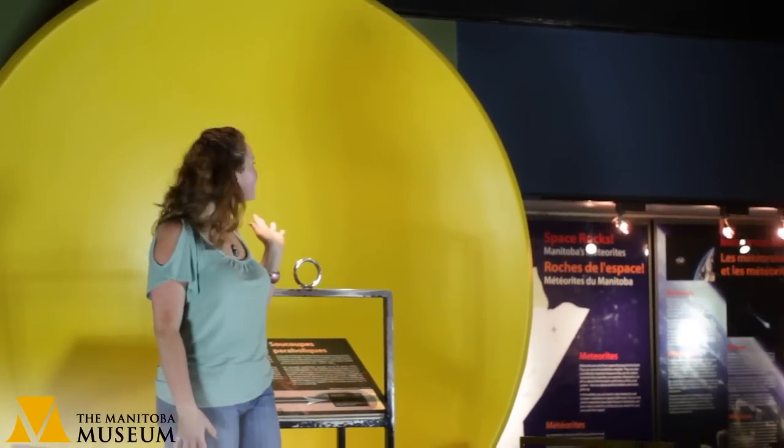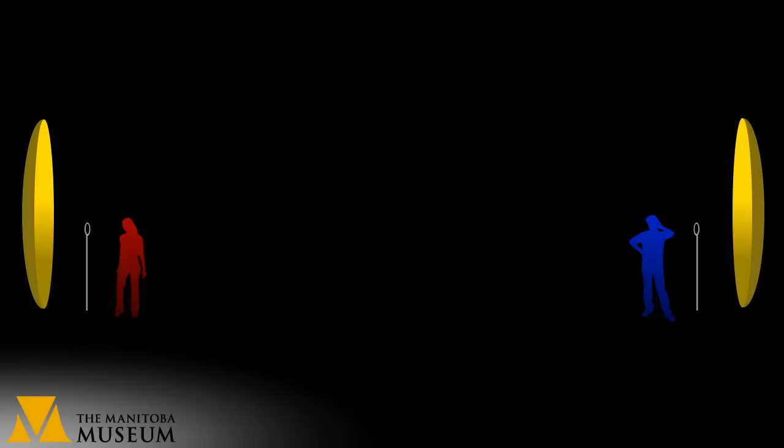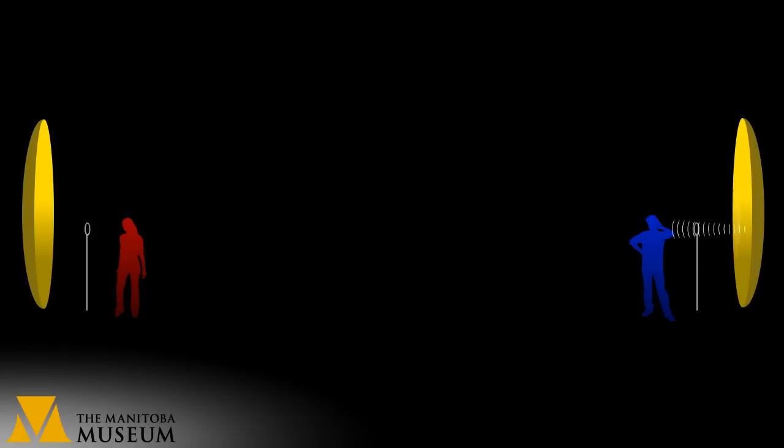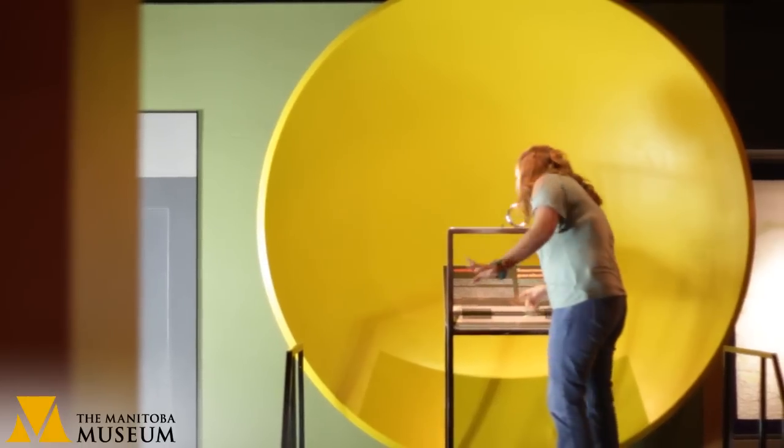Now we're going to talk about how sound travels, and to do that we're going to use the great big sound dish right here behind me. These sound dishes are like great big mirrors for sound waves. When I talk into the ring, the vibrations from my voice bounce off the dish and are collected by the other one, so Luke can hear me all the way across the room.